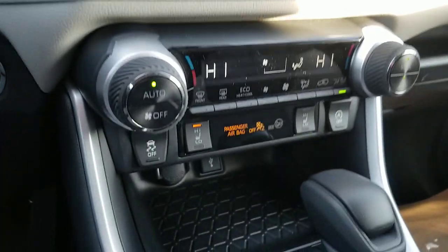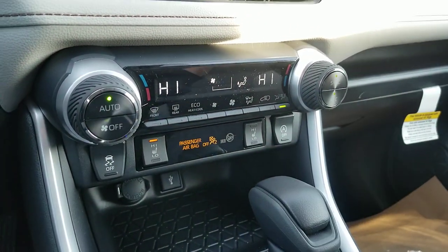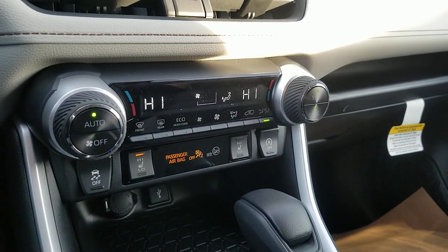There are easy answers and some that are kind of an if-then type thing. First off, if you have the winter weather package, it's always going to have one thing: heated seats. Now, that's post-2019.